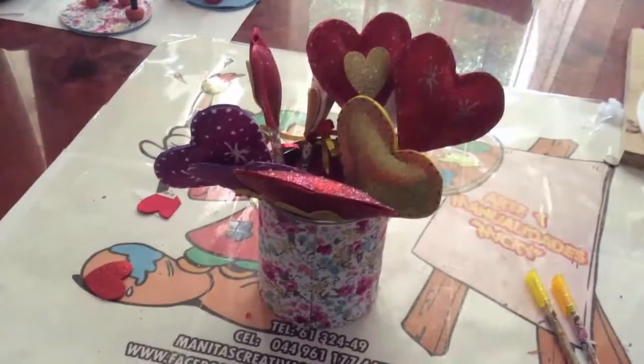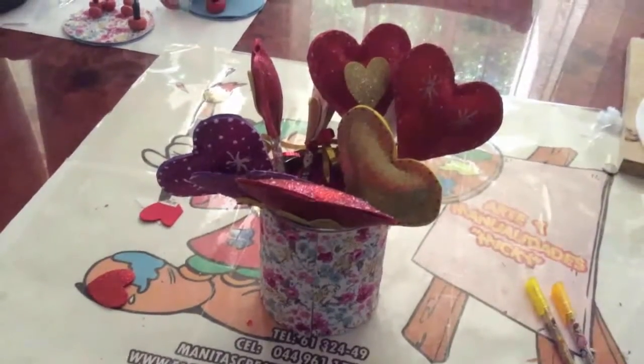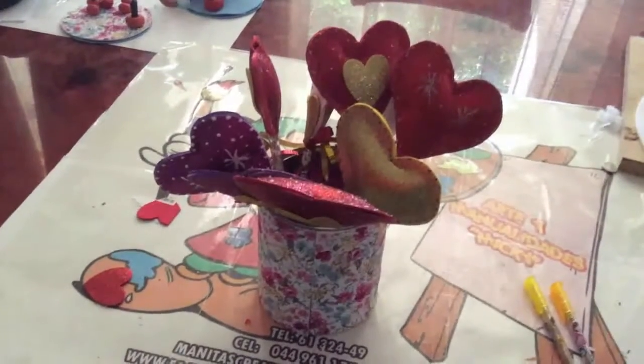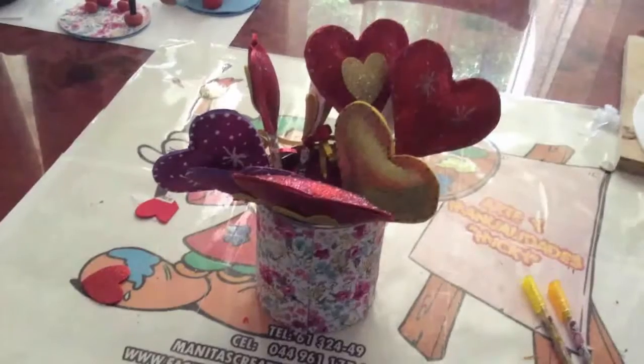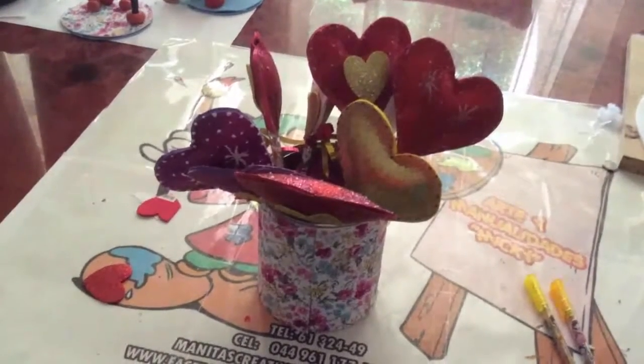You can make them in the globe shape, the heart shape, or with different figures. In this video I teach you how to make them so that you can share a beautiful gift. Let's start working!